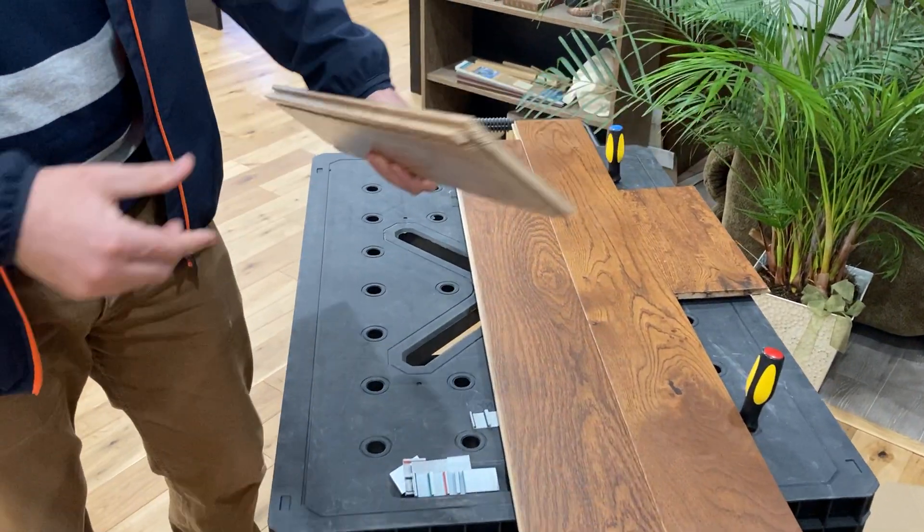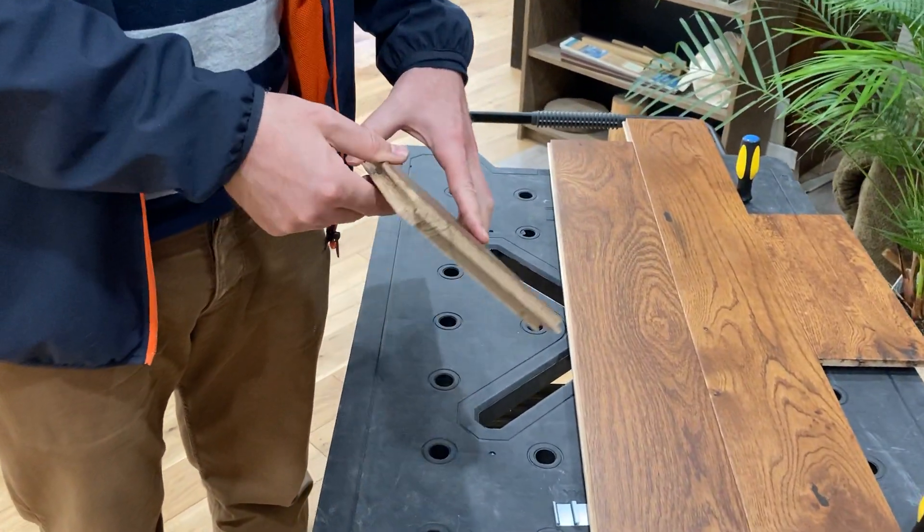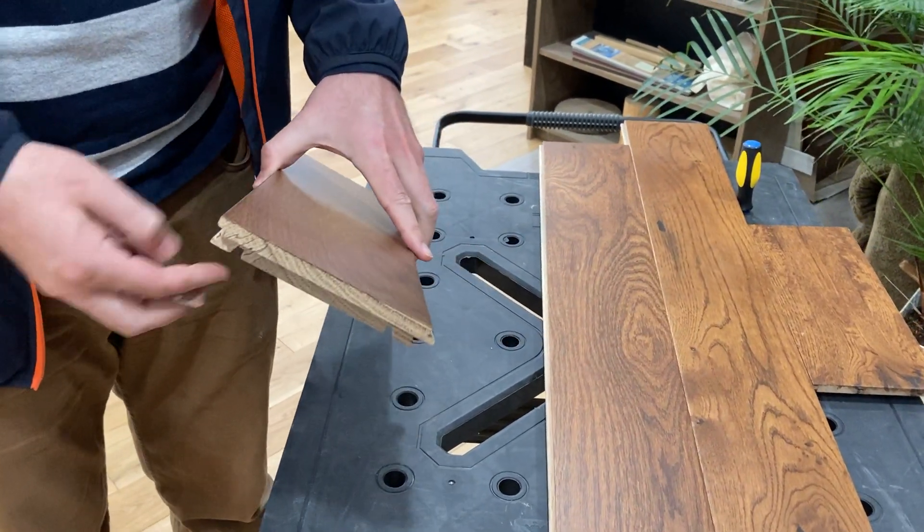Okay everybody, today we're going to look at how to install easy clip flooring backwards to how it's conventionally explained in the installation manual.